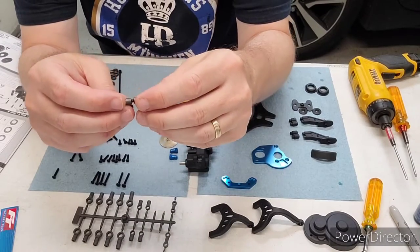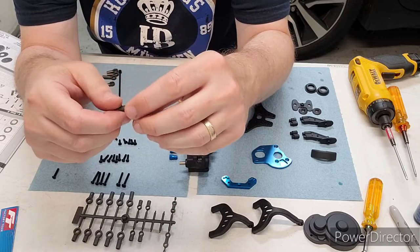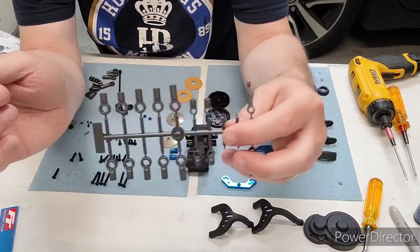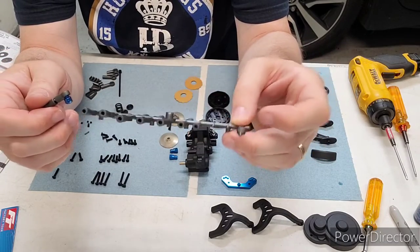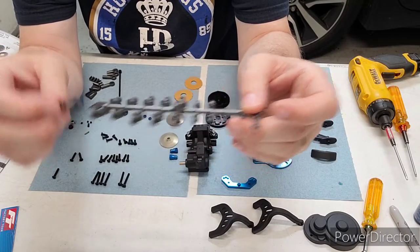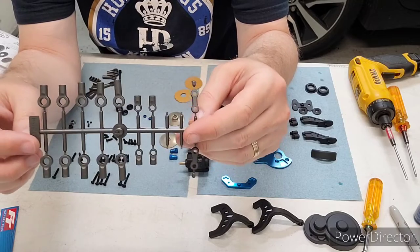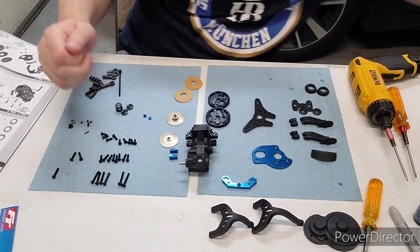Something to mention on these sway bars: when you build them, the parts are on this parts tree and you'll actually have to get into bag nine, which is the shock build, to get these sway bar parts. So make sure that doesn't throw you for a loop — you'll have to get into the shock bag for that.